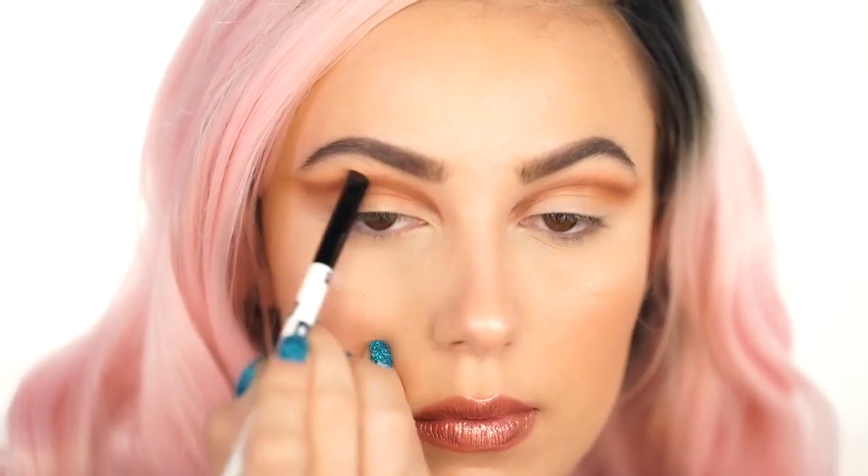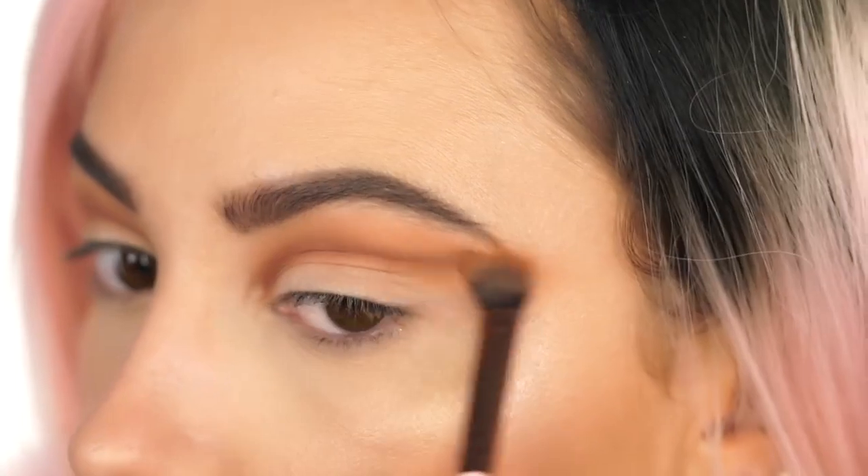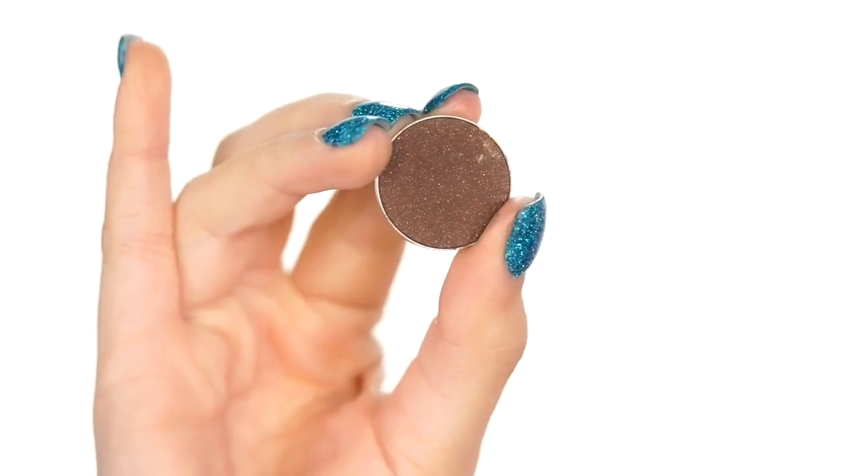I'm going right over Tuscan Sun and darkening this up. I'm going back in with the Luxie 227 brush — there's nothing on this brush, just leftover from before. All I'm doing is blending and making everything look seamless. You're going to be blending a lot with this look, so don't be afraid to really take your time.